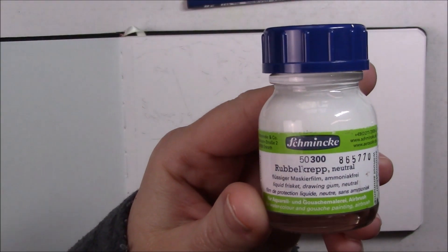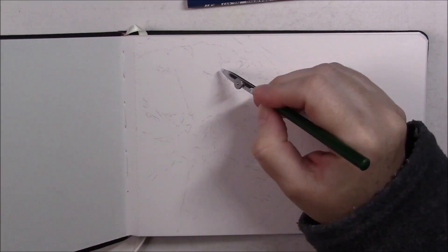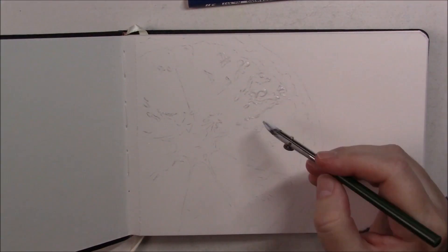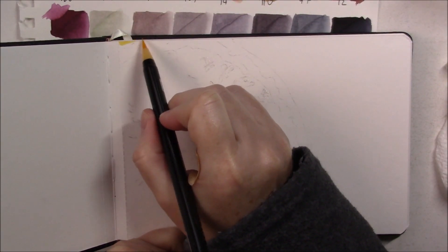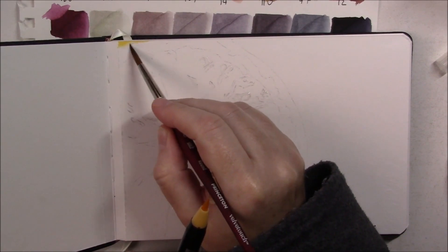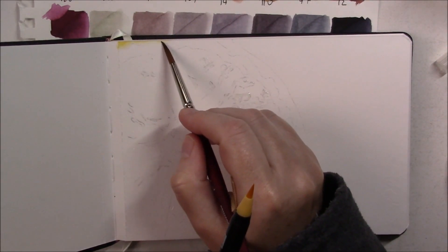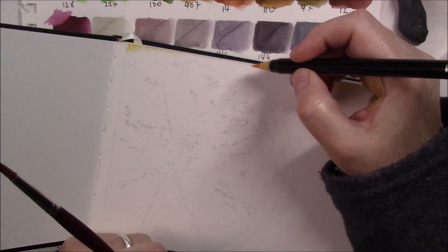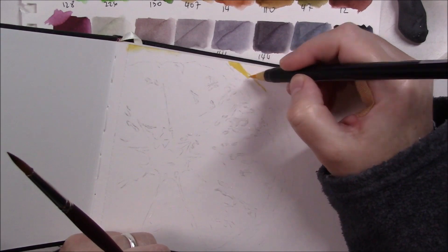I started by putting down some liquid frisket by Schmincke to reserve some whites. Because on my reference photo there were a lot of highlights, I didn't reserve all of them with the frisket — I wanted to see if I could add some white highlights with a gel pen or Posca pen, kind of half and half. Once the masking fluid was dry I started putting lighter colors down. Those pens — at least the colors I used today — aren't very juicy, but that's fine because it allows them to go on smooth and not streaky.